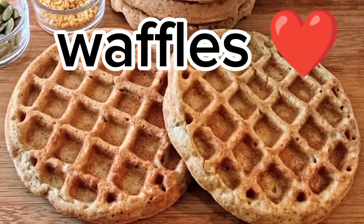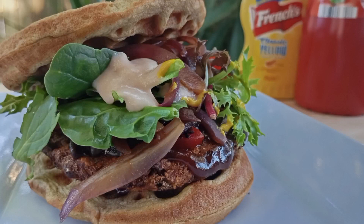I turned this into this into this. Let me show you how.